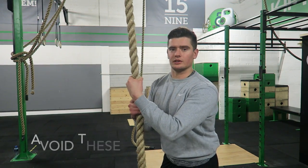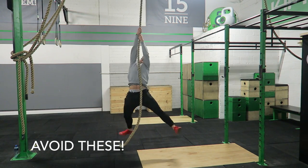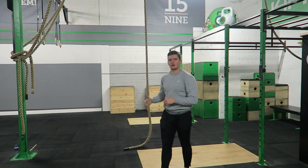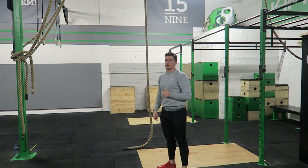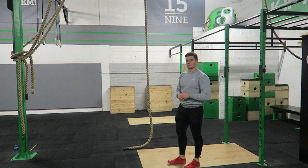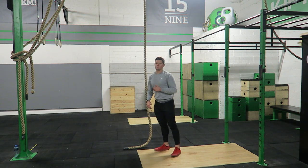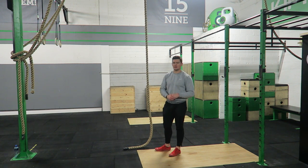I'll do a few poor rope climbs just to show you what it looks like and what you want to avoid. When you're just not strong enough to be climbing the rope and you're not pulling through a full range, you're going to injure yourself — you don't want to see that. Another thing we don't want to see is any kipping or swinging of the hips. Since we're using it to develop upper body strength, we don't want to be using momentum.